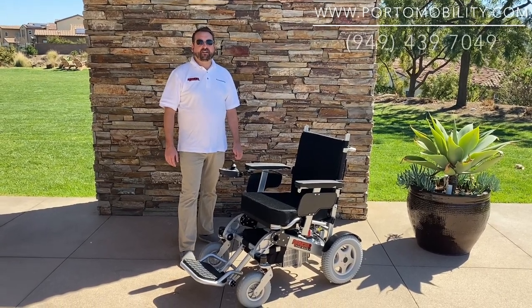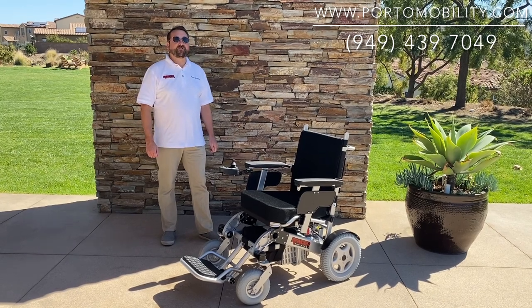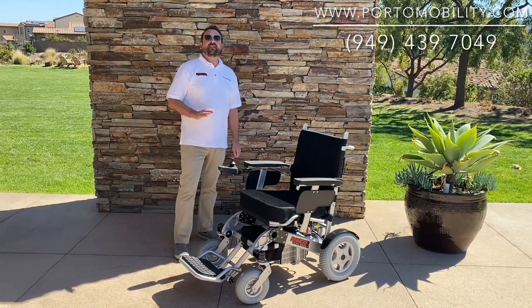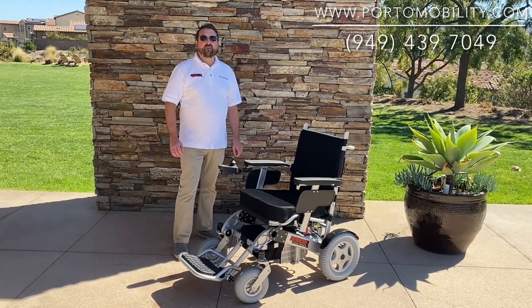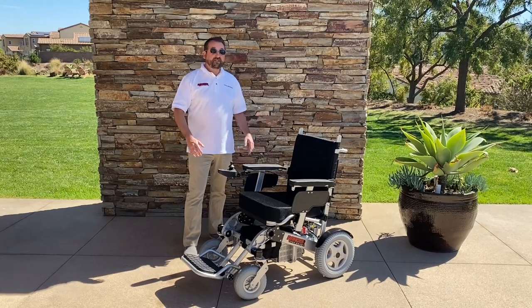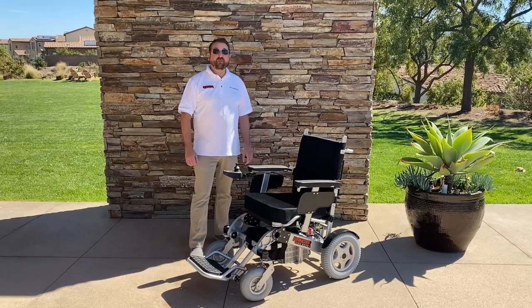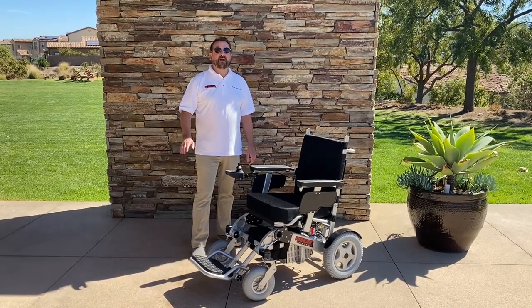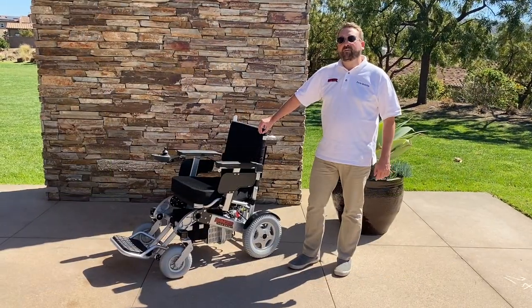Hello, I'm Mark with Porto Mobility. Today we're going to be going over the Ranger, the Beast version. This chair is a lot different than any other chairs on the market in that it's the SUV of the other foldable power wheelchairs. The Beast is the most sturdy of all the Ranger series. It's also the most comfortable and gives you the smoothest ride possible due to all the advanced features. Now I'm going to show you some of those advanced features.